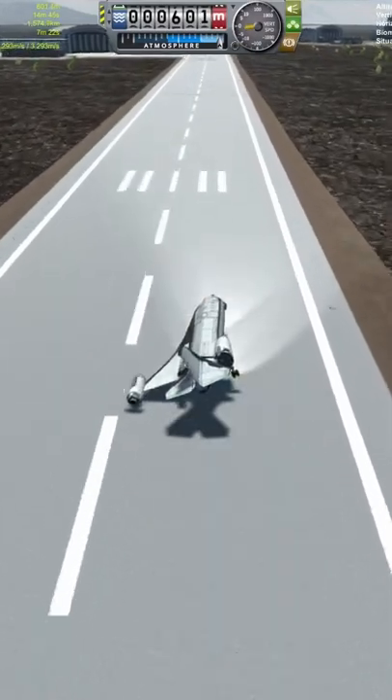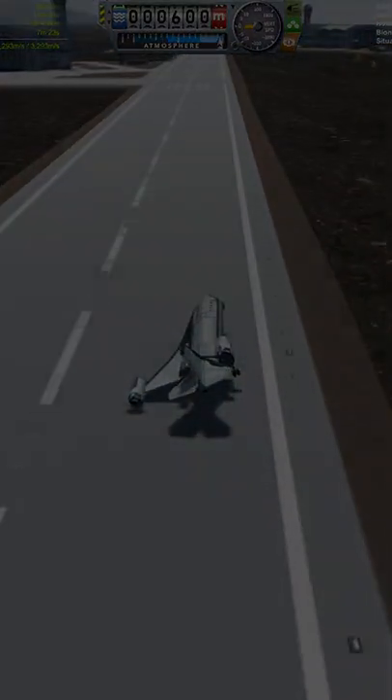Landing this, however, needs some work. Mods were used to design this craft, primarily OPT Spaceplanes and Near Future.